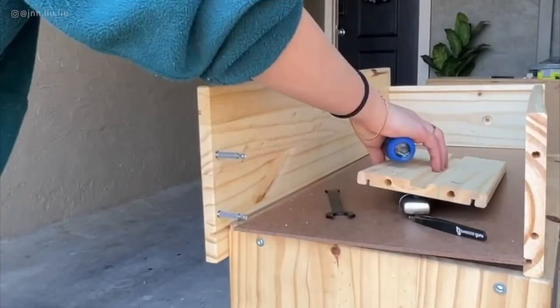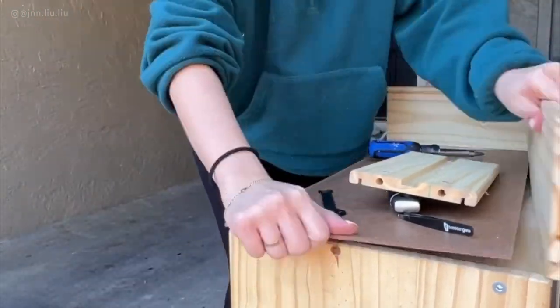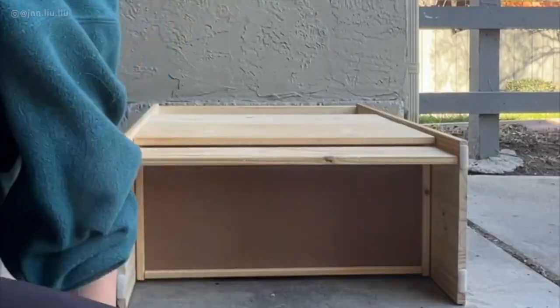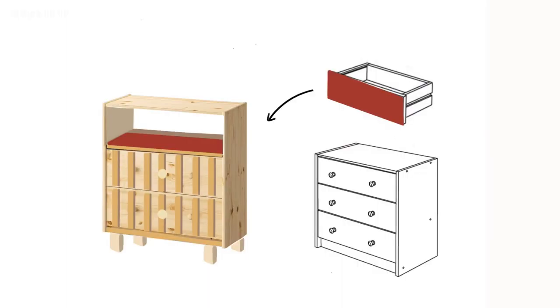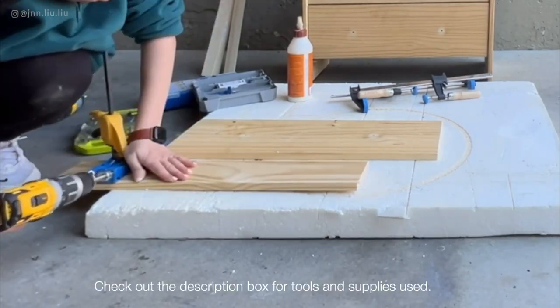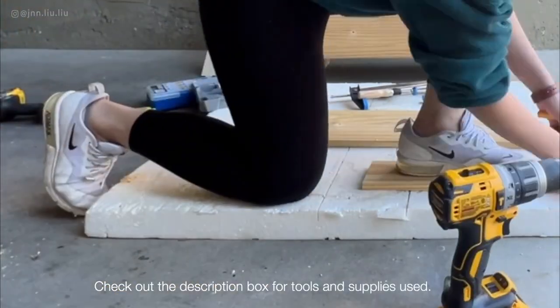To reconfigure the dresser, first I removed the first drawer and disassembled it, and then I removed the base piece. I used the front piece of wood from the first drawer and combined it with the base piece to make the top shelf. To join them together, I used a quick pocket hole jig, setting it at ½ inch and drilling holes along the edges of the pieces of wood.